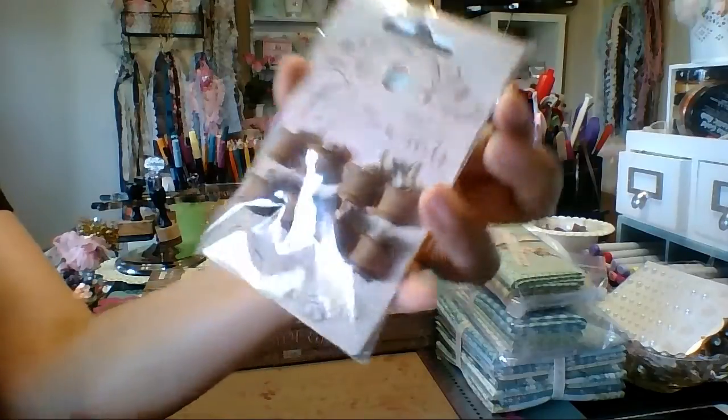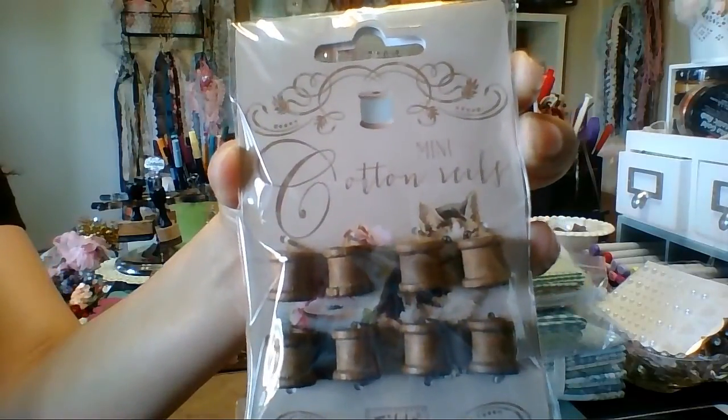I also got a couple of these — they are mini cotton reels, so just mini spools. Very cute.